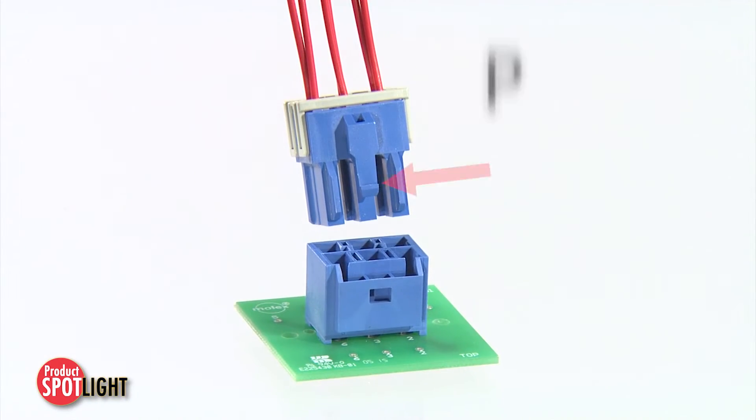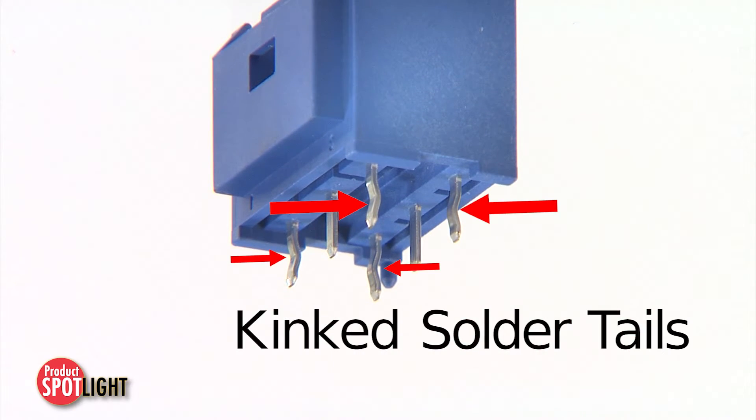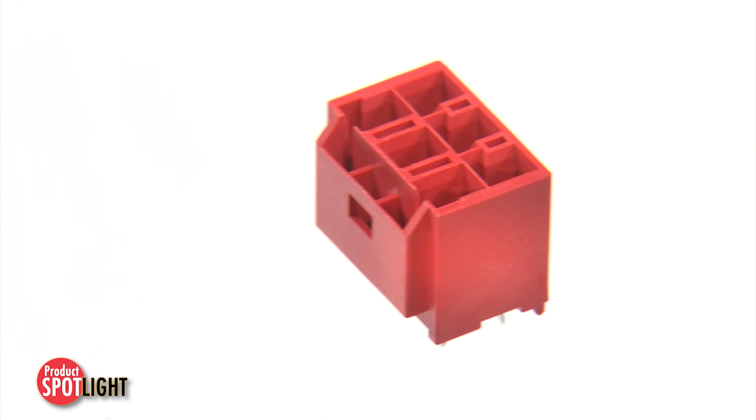Other features include a positive lock on the housing that produces an audible click, kinked solder tails for added header-to-PCB retention, and an absence of drain holes in PCB headers to ensure compatibility with conformal coating.